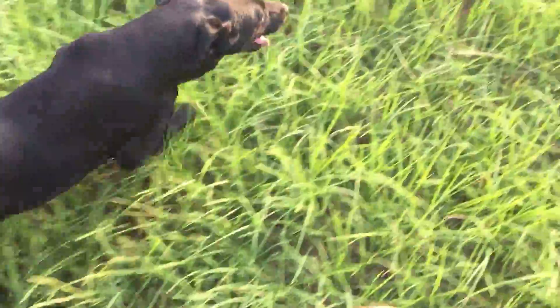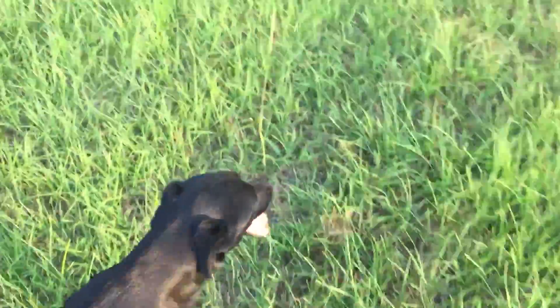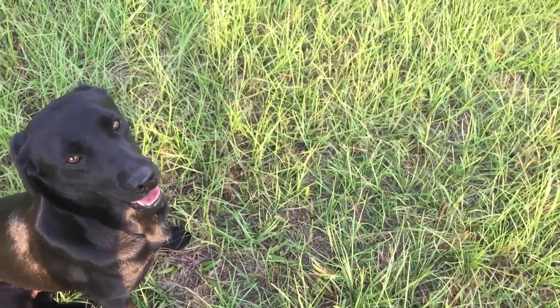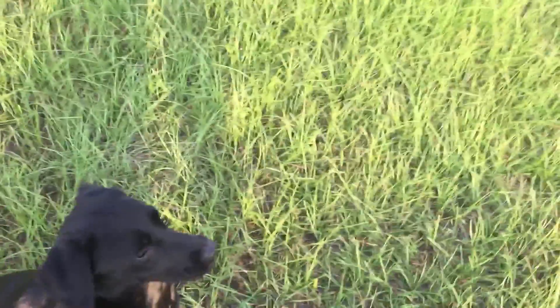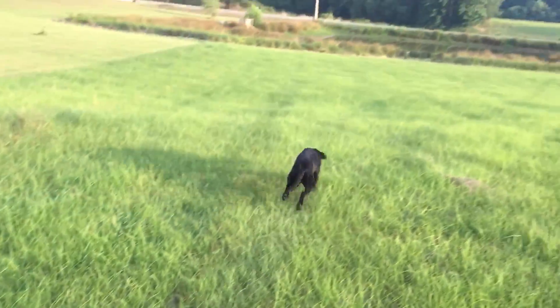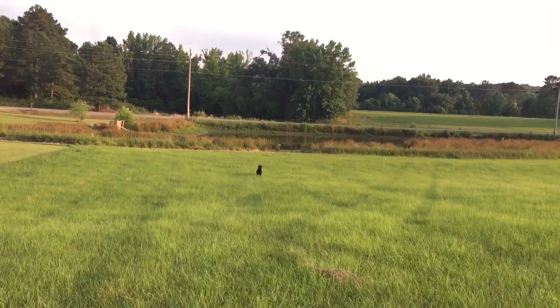So we're going to walk her out to where — really, I'm just walking her so that the sun is behind us so you can see her in the video. We're going to get to some tall grass here. Heel. Make sure you hit the water from here. Sit. And when we shoot a mark or when birds are coming in, we're going to use the word mark. Mark. When it lands — Cassie. Didn't quite make it to the water, but you'll get the idea.